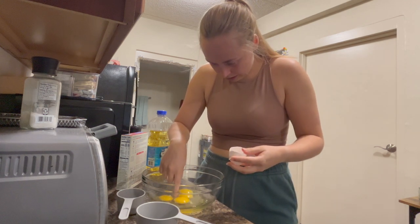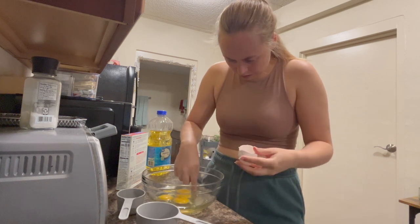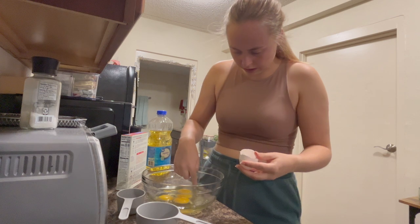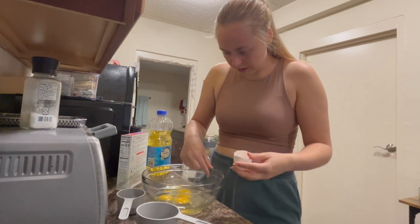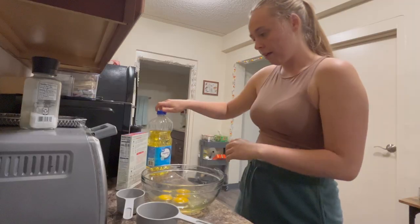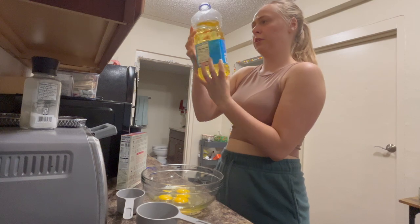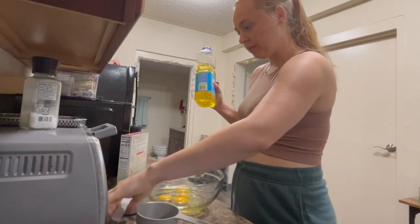I got eggshells in here. How do you get eggshells out? I'm probably only gonna have like one slice of this cake and then I'm gonna bring it over to my friends. So I need to at least try for this to be edible. How bad can I mess this up? It's just boxed cake mix. Half a cup of vegetable oil — does this stuff expire? Not until 2025, so we're good.